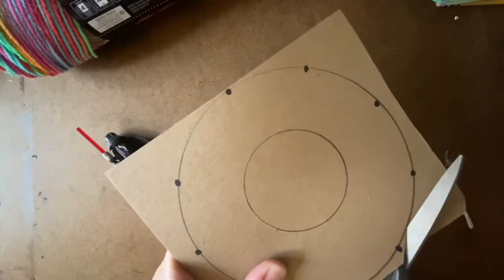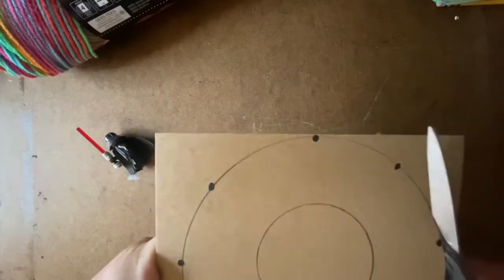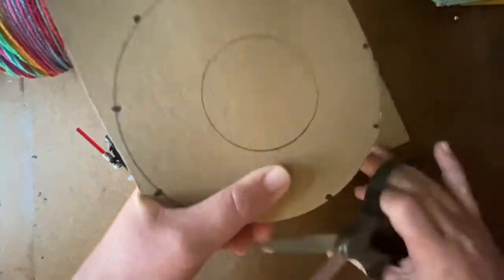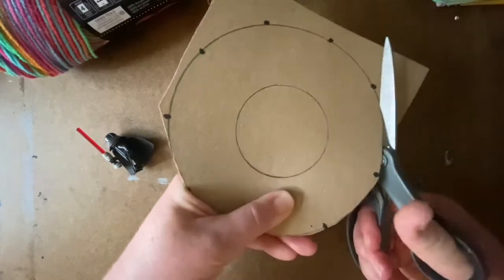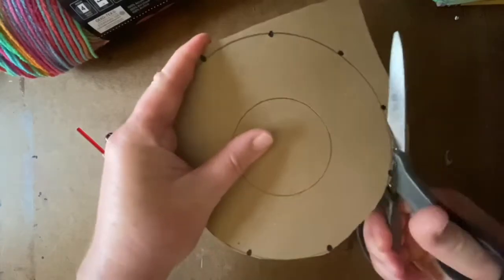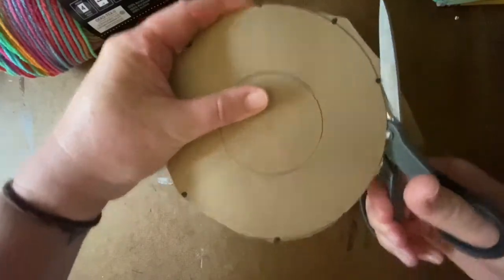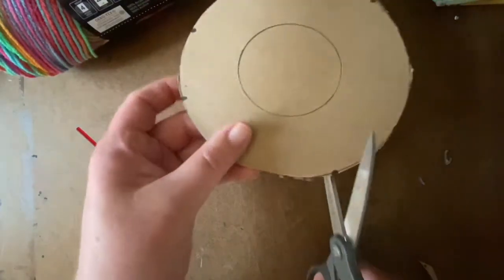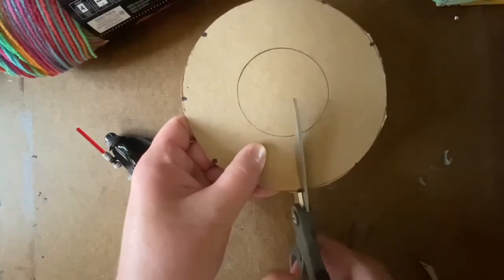Now I'm going to cut my circle out. As I'm cutting, I'm going to try and be very careful not to cut away my marks. As a matter of fact, I probably could have made my marks after I cut the circle, but oh well — I've already started, so I'm just going to cut carefully around to get my circle complete.